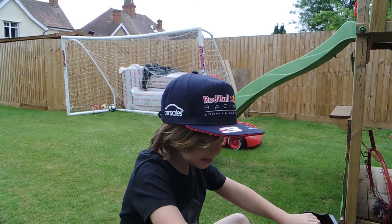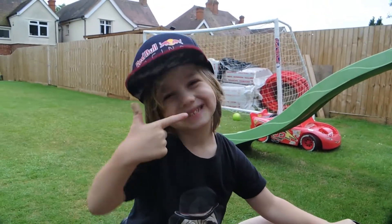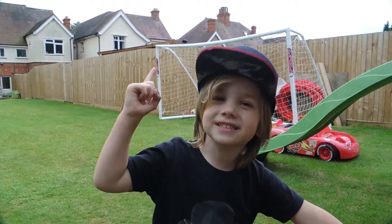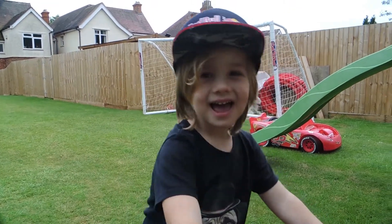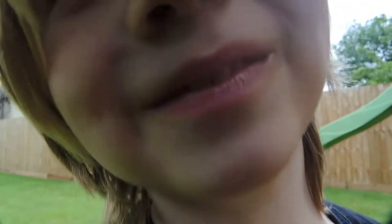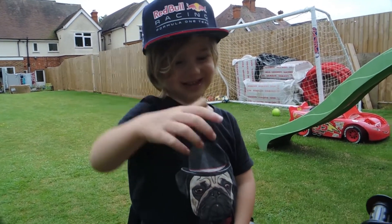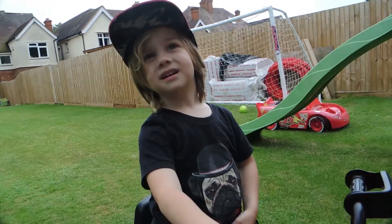Thank you so much for watching and please subscribe to my channel. The link for this quad bike will be in the description guys.